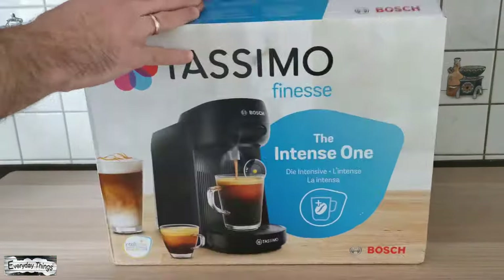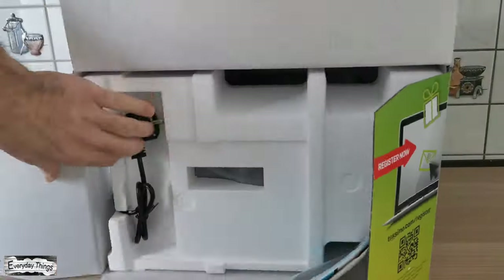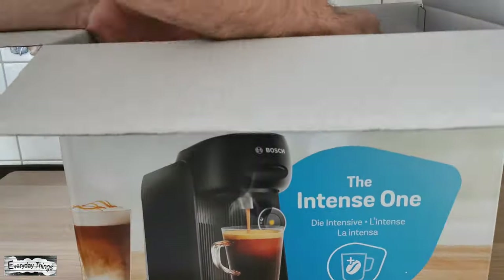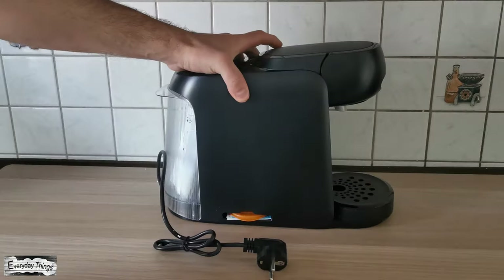In today's video, I'm going to show you how to use the Bosch Tassimo Finesse Coffee Maker for the first time and how to make your first coffee. You can get your Tassimo Coffee Maker ready by following these first time use instructions. Let's get it started.